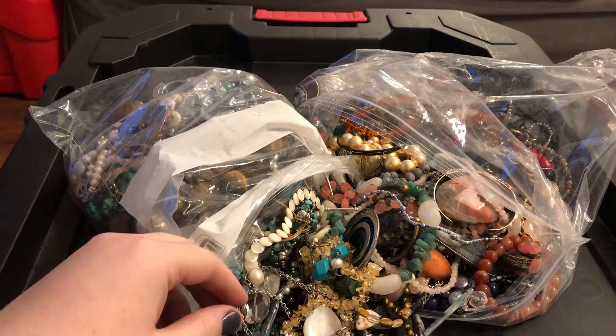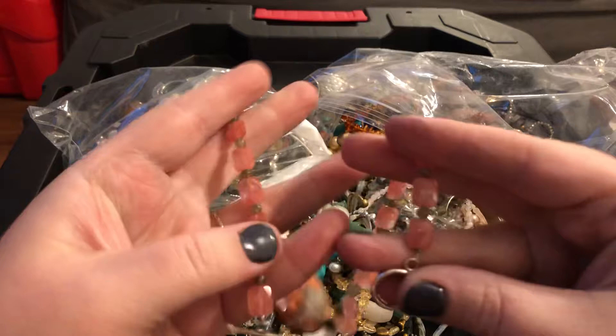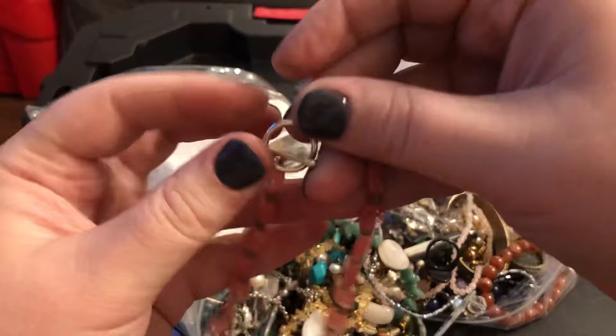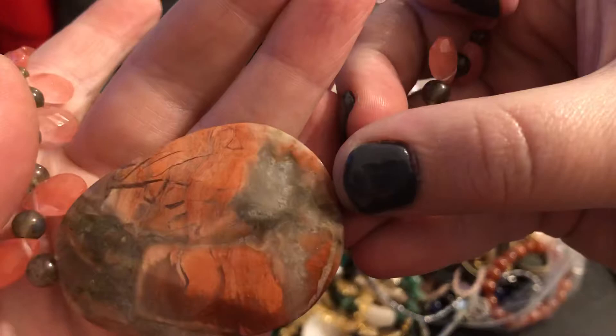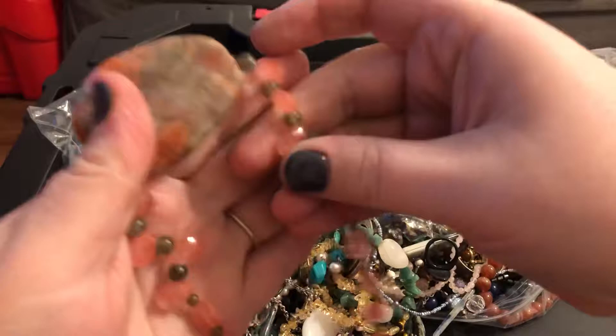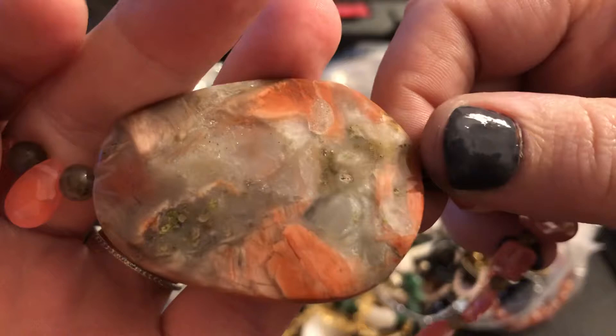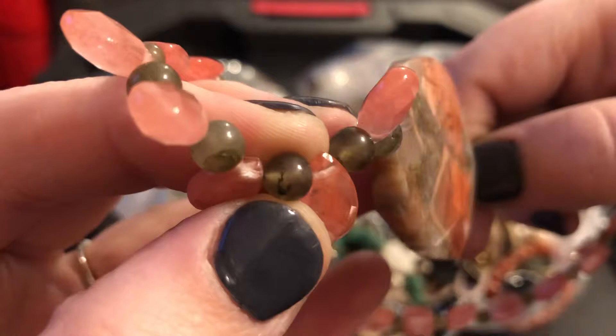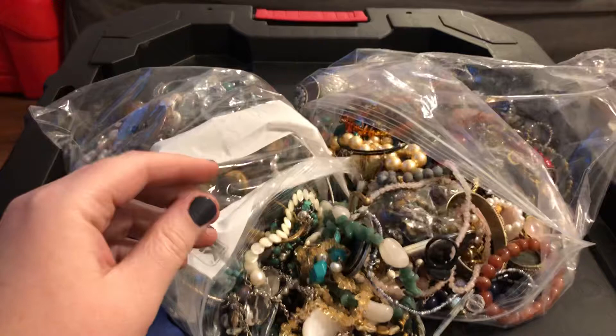Got this beautiful one right here — it's stamped 925. Now, this was just a 12-pound lot of natural stones; it didn't say anything about sterling or not. But like I mentioned, I paid up for this lot because of the things I saw in the pictures, and so far I am not disappointed. It looks like some strawberry quartz and then some very interesting stone. I'm not 100% certain, but these may be labradorite — these stones in between here — because they have a little bit of blue flash to them. This right here is a resin piece; I'm not certain about this one.